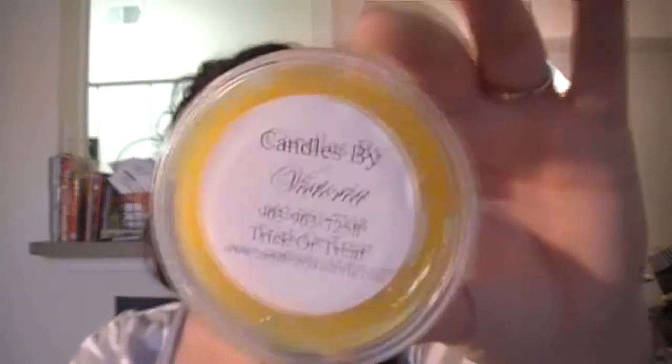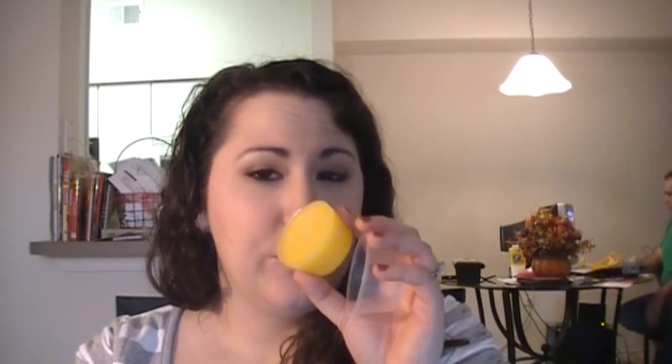The next one is Trick or Treat. This one is supposed to be candy corn and buttercream crunch mixed together. This smells really good — I like this one, I need this one. This one's delicious. That is yummy in my scent shot tummy. So that was Trick or Treat — yeah, I like that one.